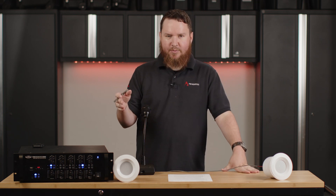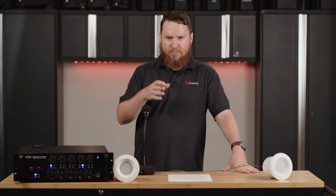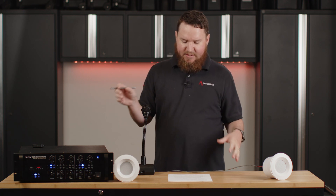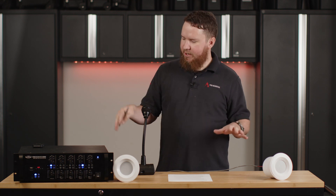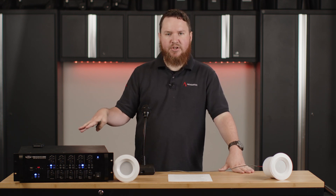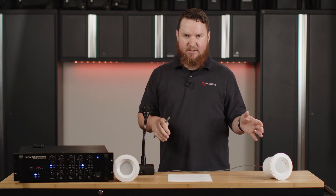We've got videos more in depth with some of the multi-zone sides of things — volume zones versus input zones. But today we're basically talking about a true multi-zone 70-volt system where we have multiple speakers running to multiple amplifier output channels on an amplifier, where you're actually getting different input sources to these spaces.